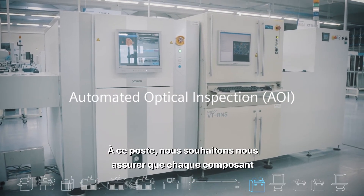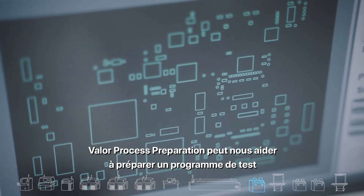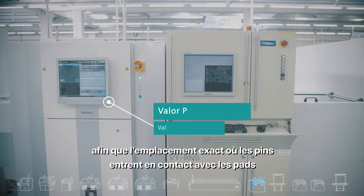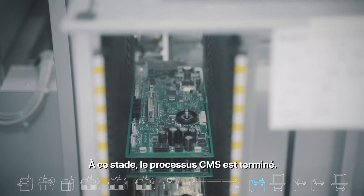At this station we wish to ensure that each component was placed correctly at the right angle and that the soldering is good. Valor process preparation can help us prepare a test program so that the exact locations where the pins contact the pads will be examined. At this point, the SMT process is complete.